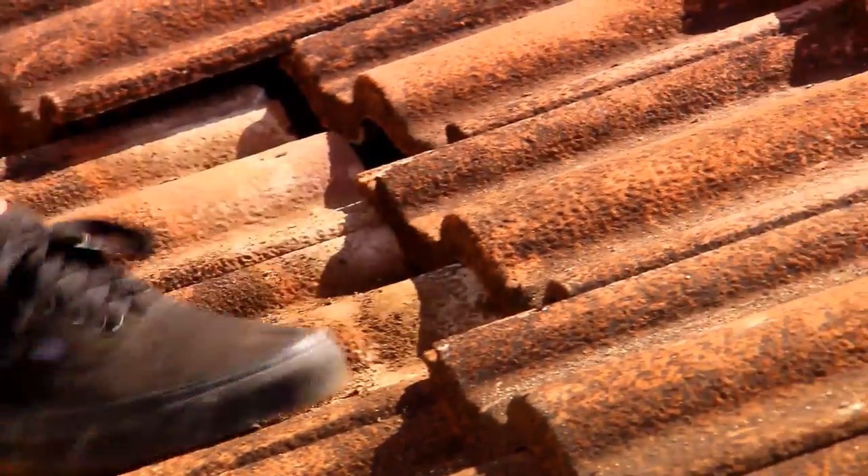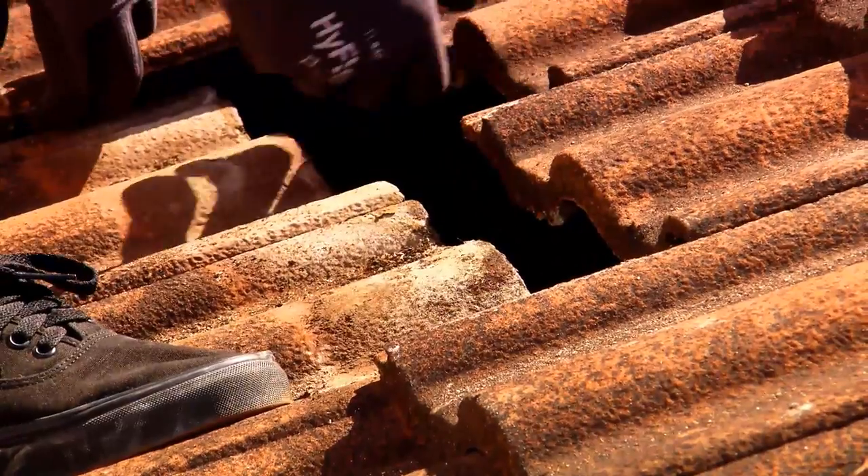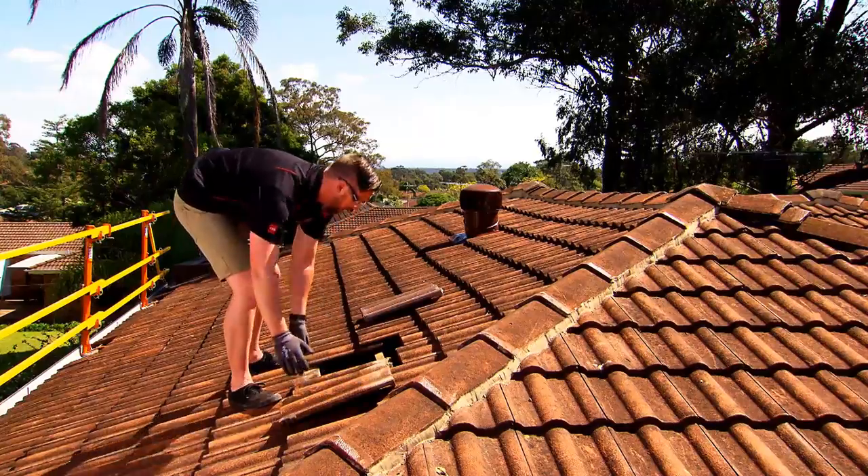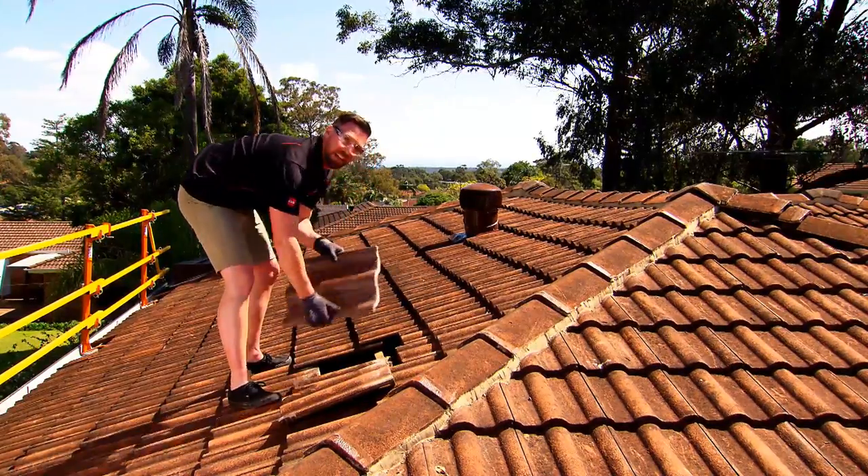When changing a tile, you want to kick the tiles above it up and loosen it out. Take your tile out and place it out of the way, and get our fresh tile.